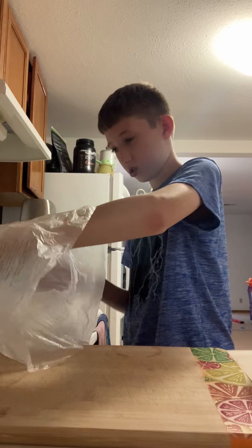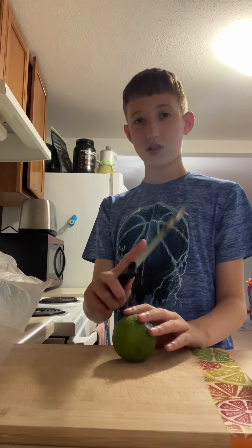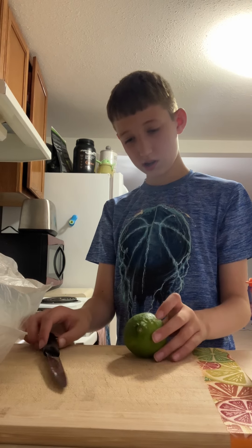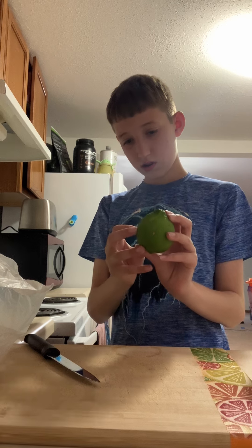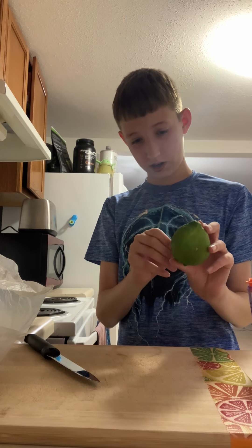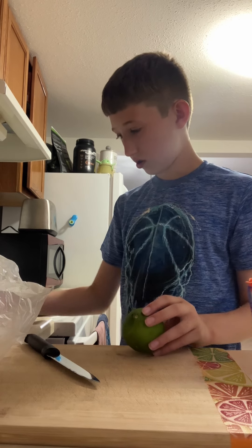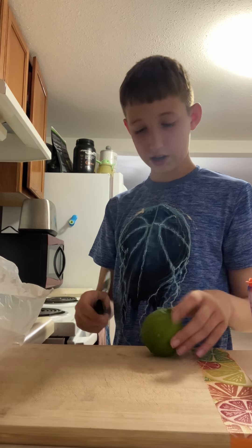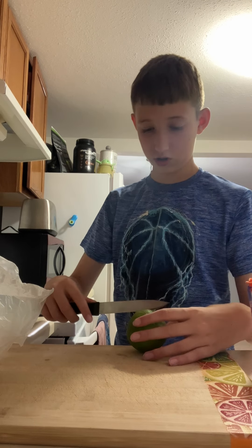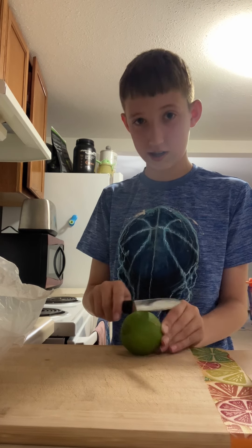So I'm going to start with the limes. There are still two other ingredients that I don't have out yet — I'll get those when they're needed. And of course, be very careful with the knife. And also take off the tag — you don't have to take off the tag, I'm just taking it off. So yeah, be careful with the knife, because knives are dangerous. Life lesson, kids, if you're watching: life is dangerous.